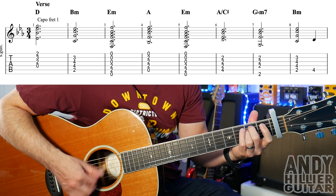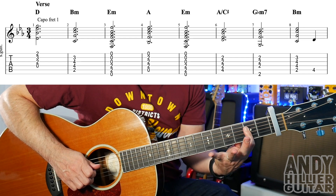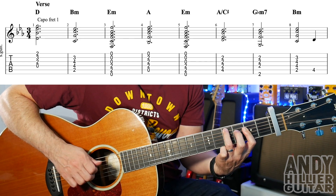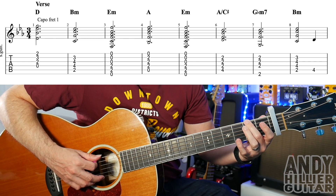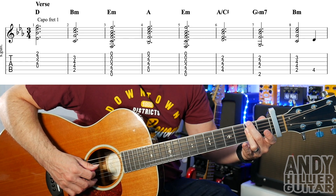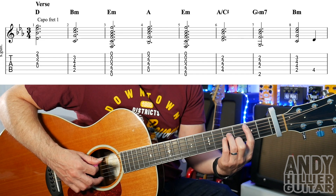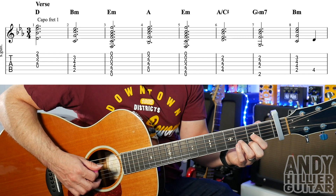Then back to the E minor, then we've got an A slash C sharp, which is your first finger barred across D, G and the B strings at the second fret, third finger A4. Then it goes to G flat minor 7 — second finger E2, third finger across D, G and B strings at the second fret — and then we go back to the B minor, and then an A4 as a passing note. So that bar will go like this, and then the whole line.